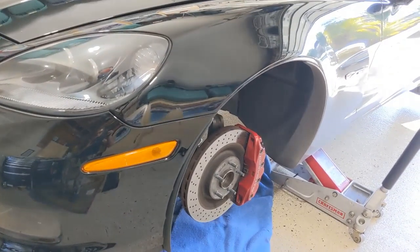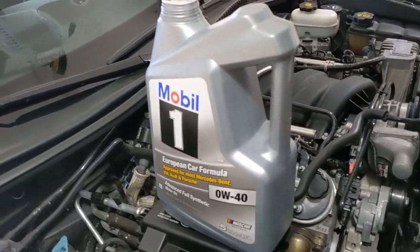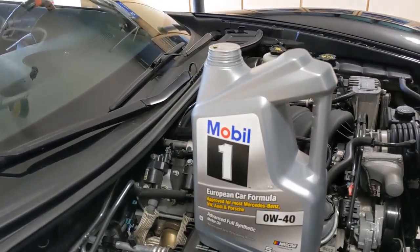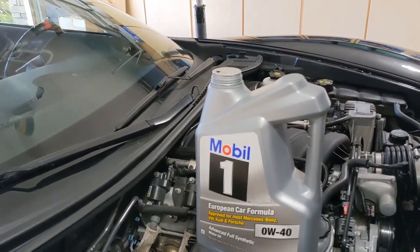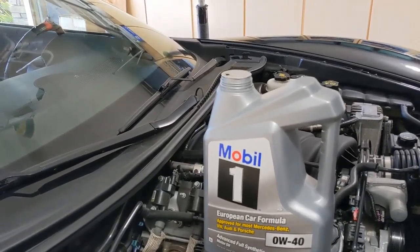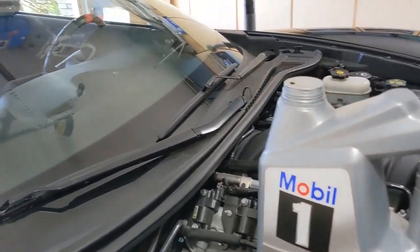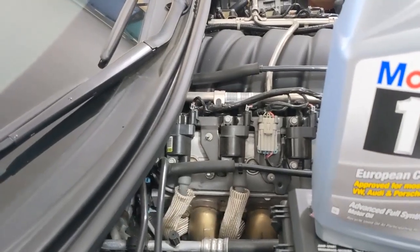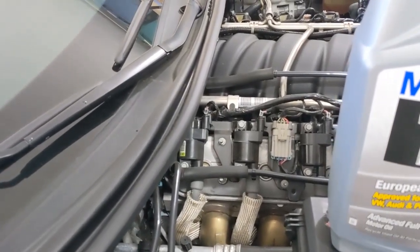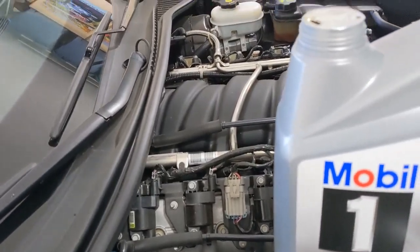I'm going to let this drip. I'm going to get a little lunch, and I'll be back. So I put my two plugs back in. I happen to like the ones with little magnets on the end, and my little magnets did not have anything attached to them except some really, really microscopic iron or steel — just the same normal stuff I've had out of dozens of engines over my lifetime of owning motor vehicles.